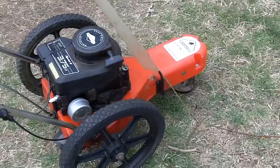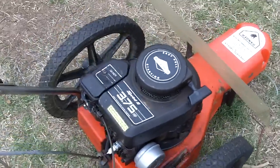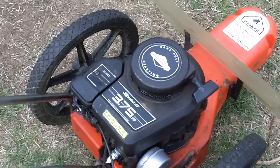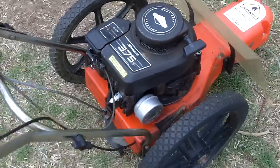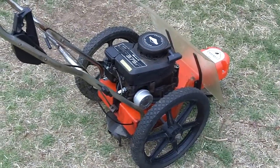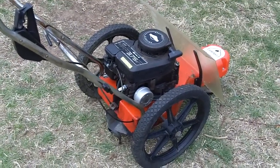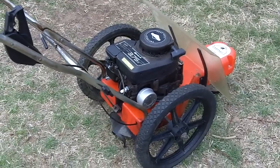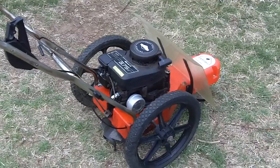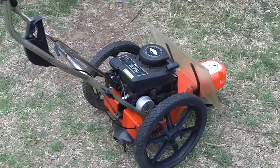That's the cold start of the DR trimmer mower with a 3.75 horsepower Briggs & Stratton Sprint 2 engine, which is similar to the classic engines and also to the 4 horsepower Quattro engines too. I hope you all enjoyed this video — thanks for watching.